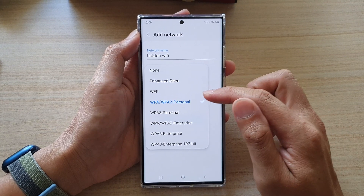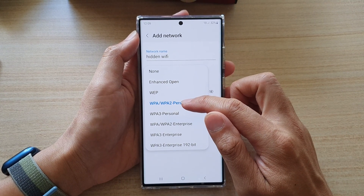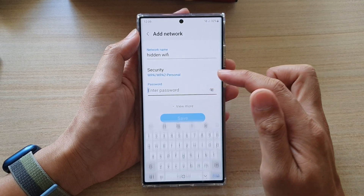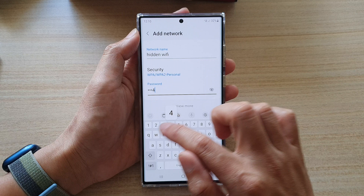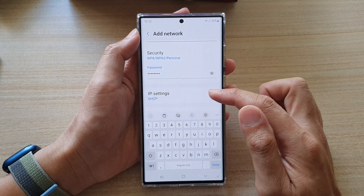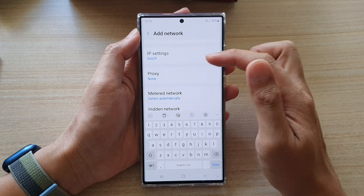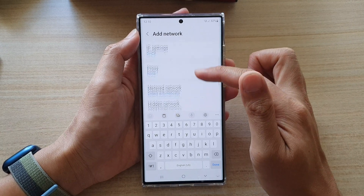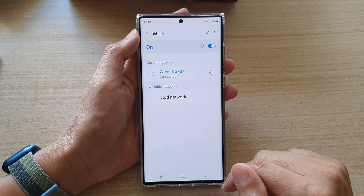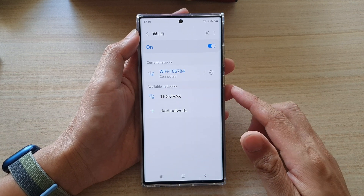Select one of the options — the most common one is WPA2 Personal, so select that one. Then enter the Wi-Fi password. You can also tap on the View More button to set your IP settings, proxy, hidden network, and MAC address type, then tap Save.